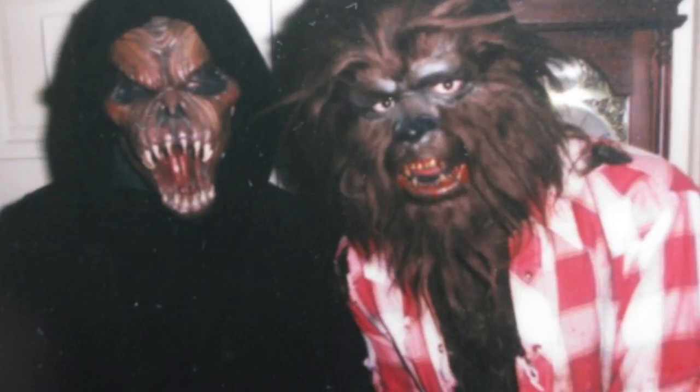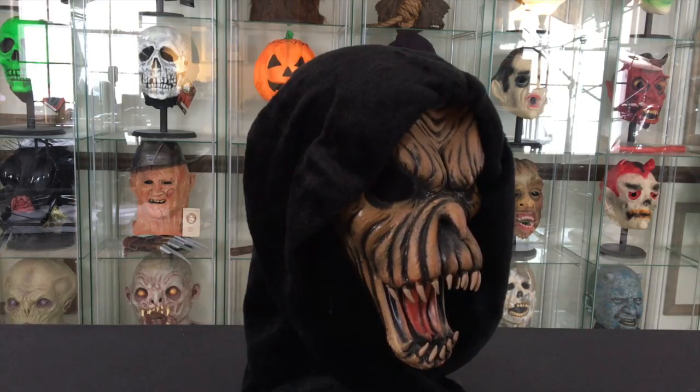Fang Face was another mask that I wore in local haunted houses at Halloween. It was super easy to make a costume for — obviously just make a black robe, add a little black makeup around the eyes, and you have a costume, which is what I did.